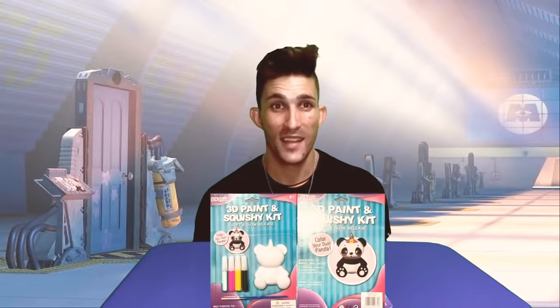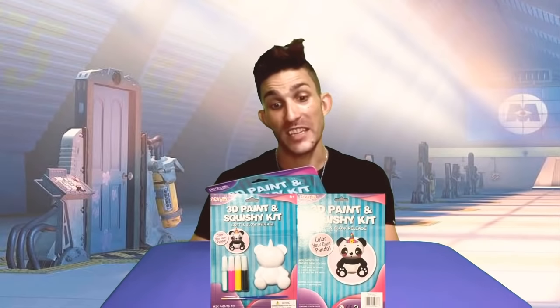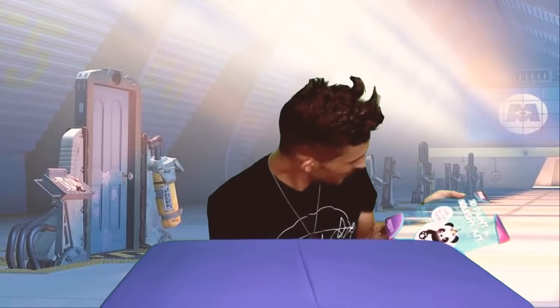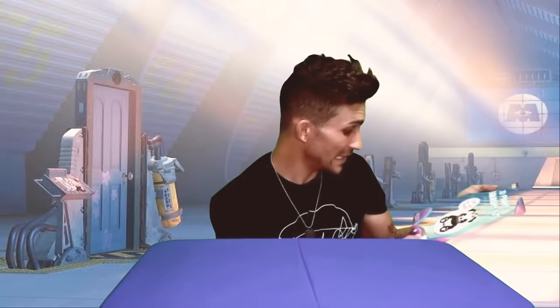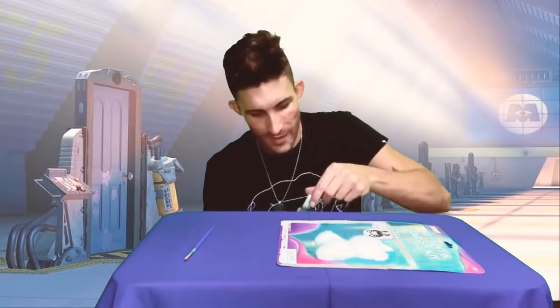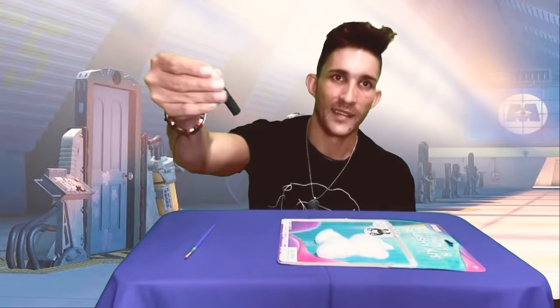Hey guys, so today we are doing a 3D paint and squishy kit — soft and slow release. You mix paint to create new colors and use the paint to create a custom design, then let it dry for 24 hours. The colors included are a pink paint, yellow, a green turquoise type of color, and black.